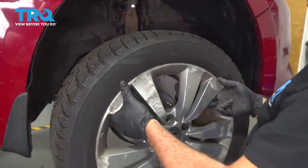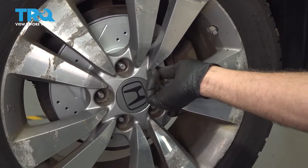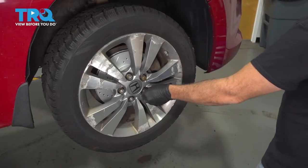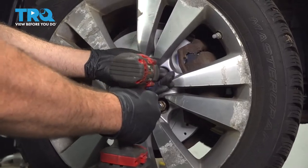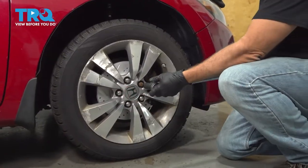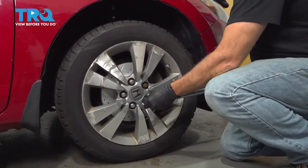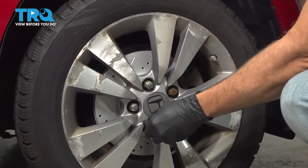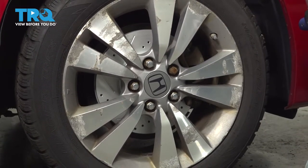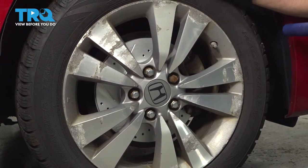Let's go ahead and install our wheel. Get our lug nuts all started by hand, then snug those down. Torque our lug nuts down to 80 foot-pounds. Once you're done with this, you want to bring your vehicle down and have it professionally aligned — that's going to help prevent premature component wear and abnormal tire wear.